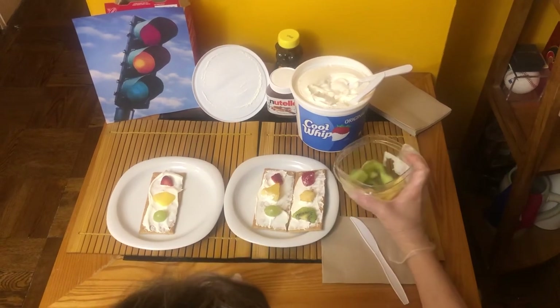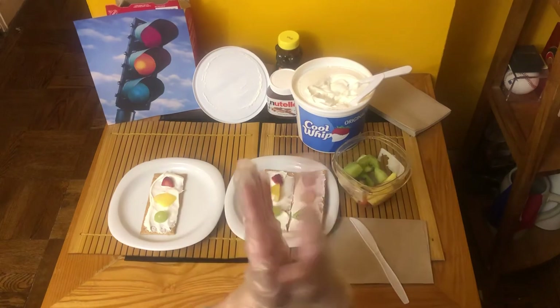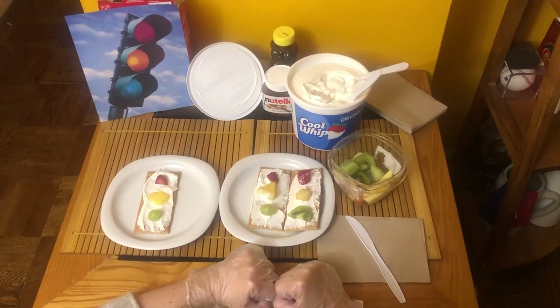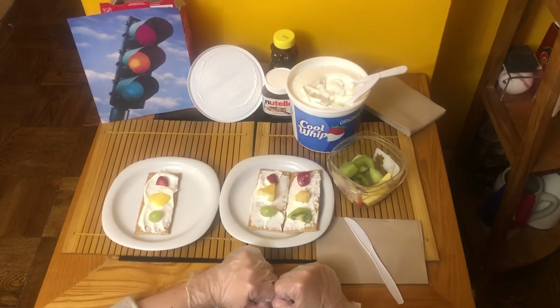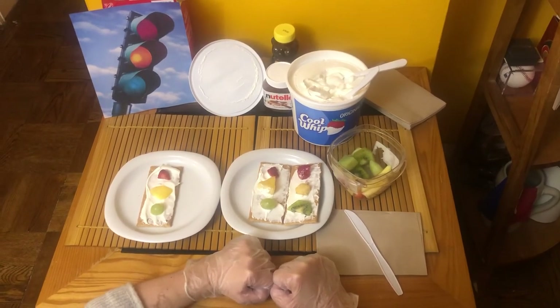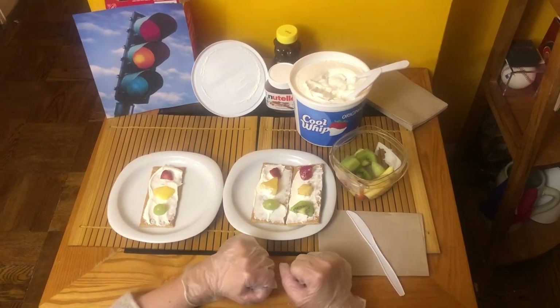Healthy snack. Round of applause. You may say your thank yous. And I shall say to you bon appétit. Let's eat. Thank you for joining me. Have a great day. Bye.